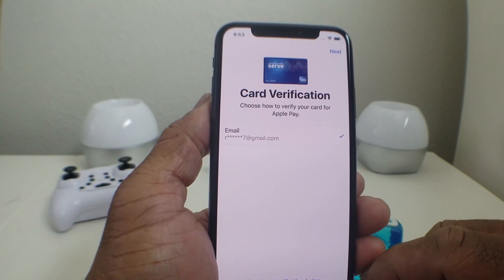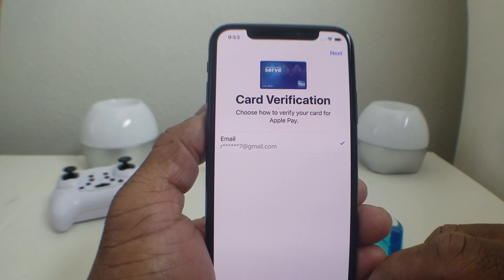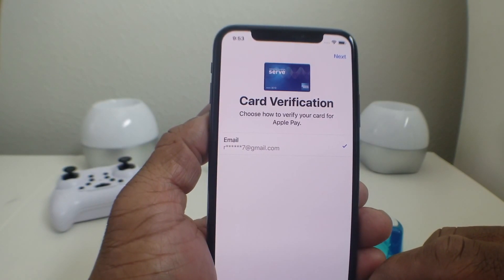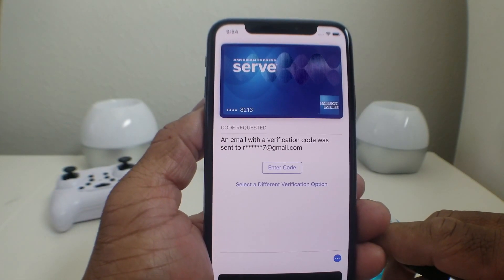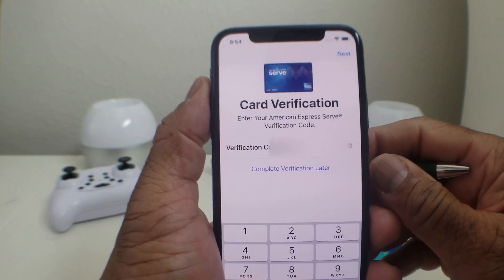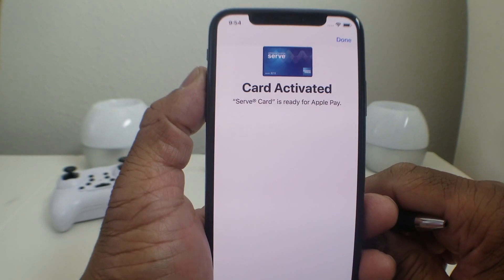Hit Agree at the bottom, and then it's going to verify your information. In this case, it wants to verify before activating Apple Pay by sending an email. Hit Next, then go to your email and check for the verification code.